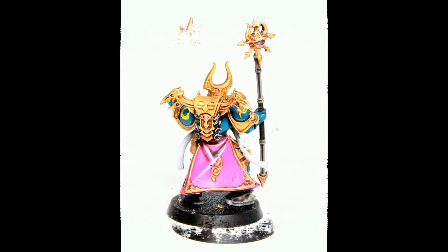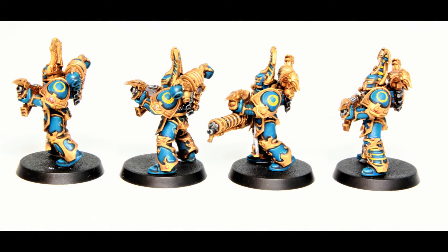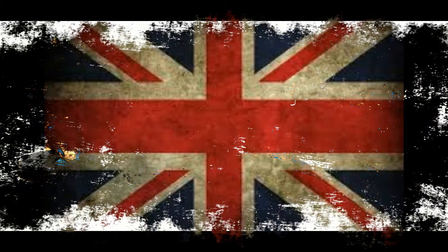Here are some final shots of the models. You'll notice I haven't done any basing at all — there's the back of the cloak finished in the end that we didn't see earlier. I haven't based them as I don't know the basing theme I want across the entire army, so I'm leaving that to the very end. A friend of mine at White Shark Gaming is going to sort me out with some bases — I'll put the link in the description. I've also applied transfers to the left shoulder and hand-painted the eye symbol on the right.